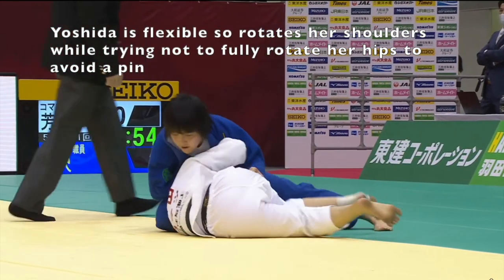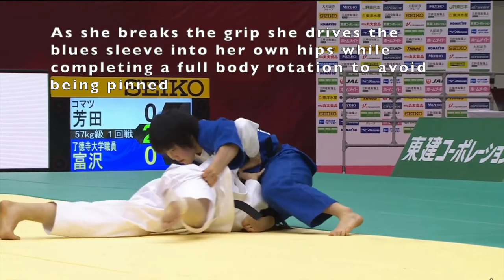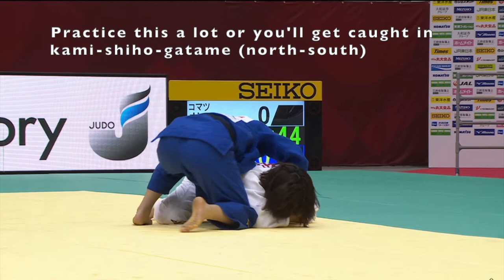She grabs the sleeve, rotates around, and as she frees her head, she breaks the grip. She doesn't break the grip until her head is free of the choke.